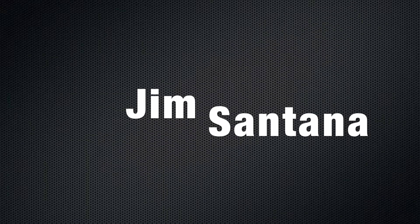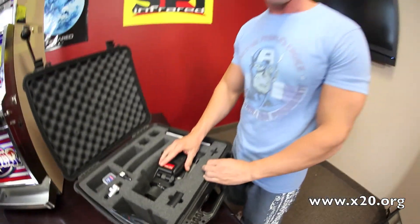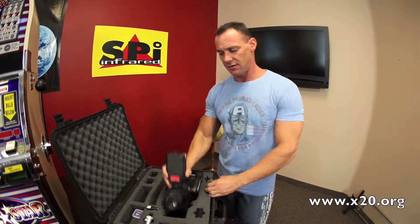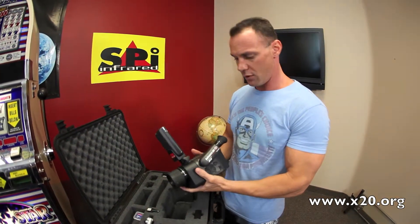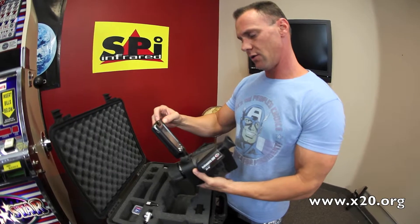Hi, this is Jim Santana again, and we're here to show you another excellent buy on one of our used infrared cameras. This is the Raytheon Palmire Pro 500D high resolution imager, and I want to show you some features.